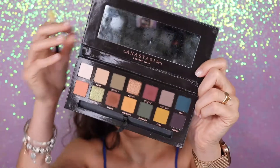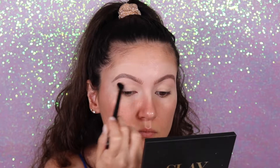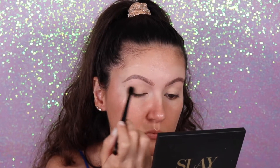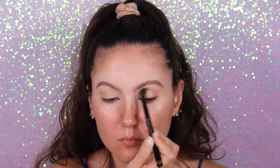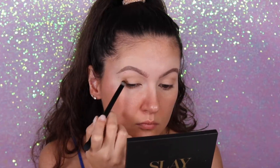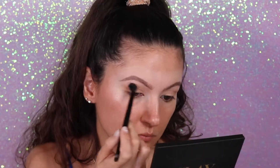For the eyes I'm going to use the Anastasia Subculture palette — just one palette and one brush, the brush that comes inside the palette. I'm going to start with the transition shade and apply it all over my crease. Now to add a little bit more dimension, I'm going to add this dark brown color on the outer corner of the crease and blend that color a little bit more into the crease.